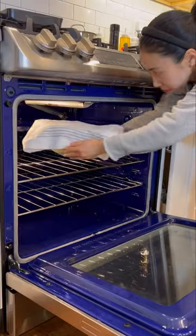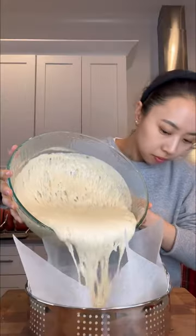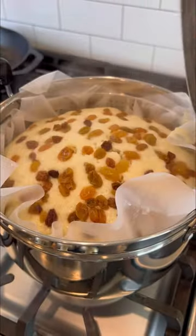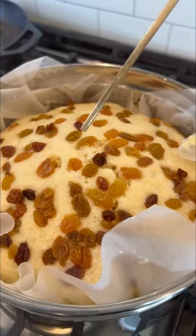I use the proof function on my oven for the dough to rise in about an hour and a half, or until it doubles in size. Then pour it onto the cheesecloth, top it off with beans or raisins, and steam it for 30 minutes or until a chopstick comes out clean.